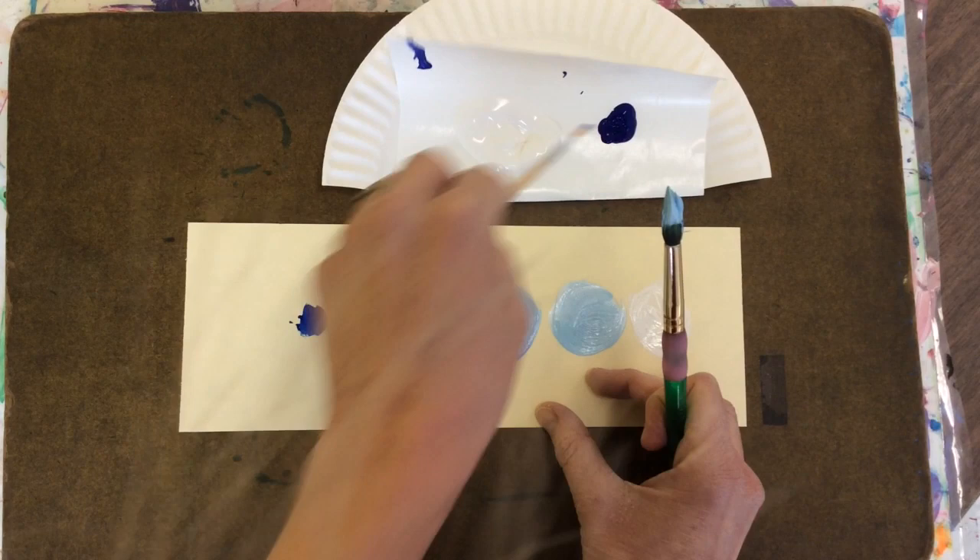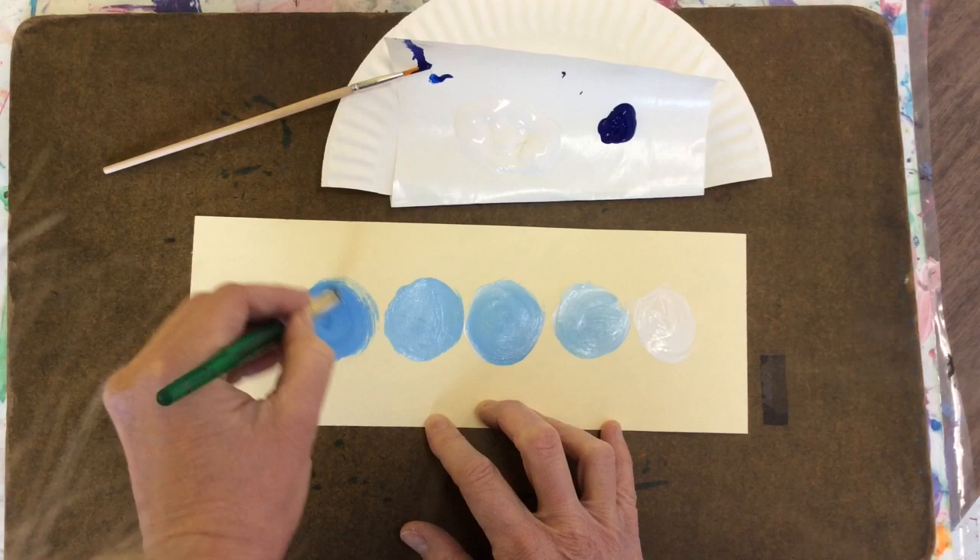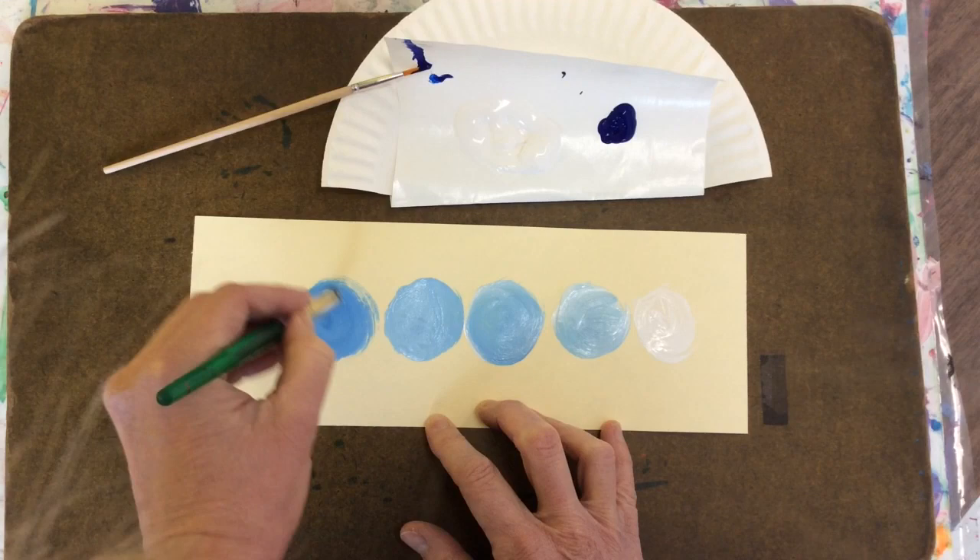Every time you add more blue, the tint gets a little bit darker. And that's how you make a value scale.